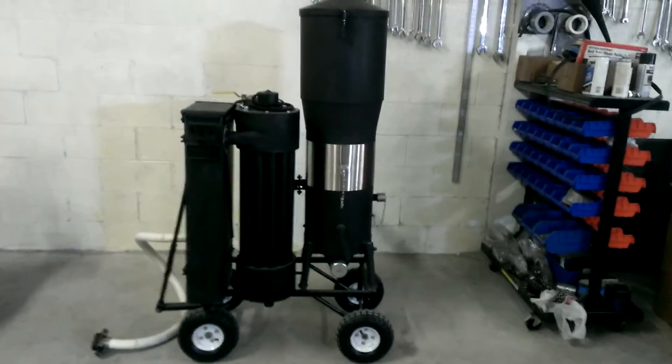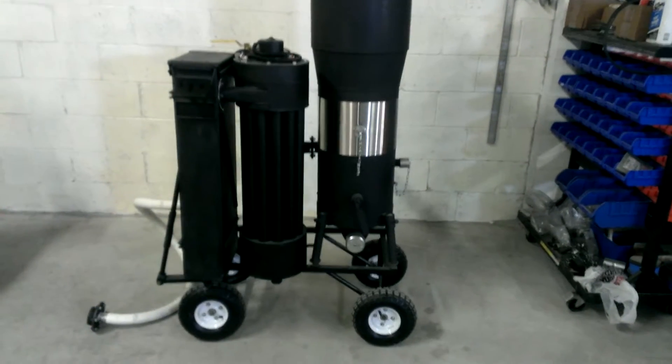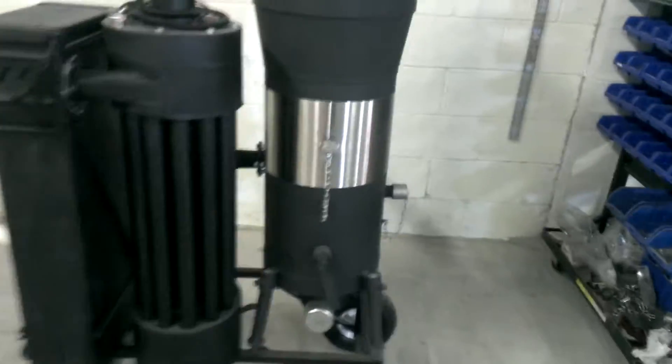This is Matt with Welkin Gasifier. This is the M2 2014 model. I'm going to go over the machine, do a quick overview of it.